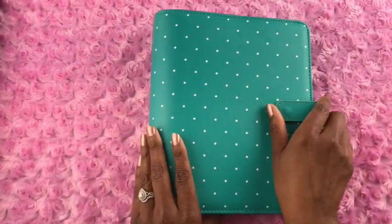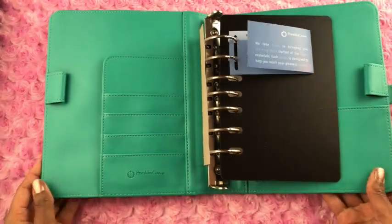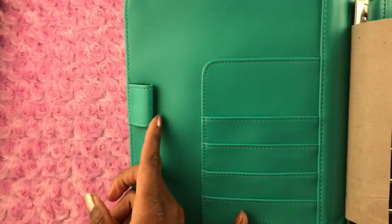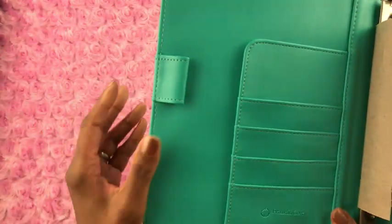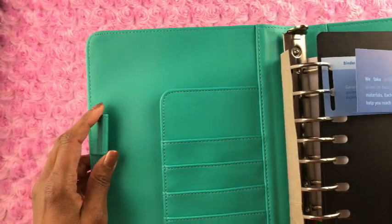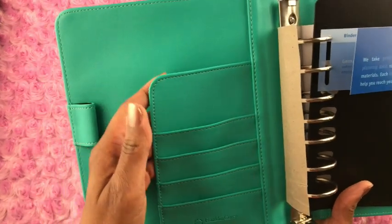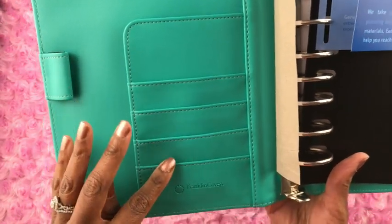Let's open it up. Coming right out of the box it lays pretty flat, and once I have my paper in it I never have a problem with their binders laying flat. As you can see, there are two pen loops — one on the front flap and another on the back flap. On the back of the pen loops there is elastic, so whether you have fat ink pens or skinnier ink pens, I've never had a problem with the fatter ink pens going into these loops. There is also a secretarial pocket with card slots.